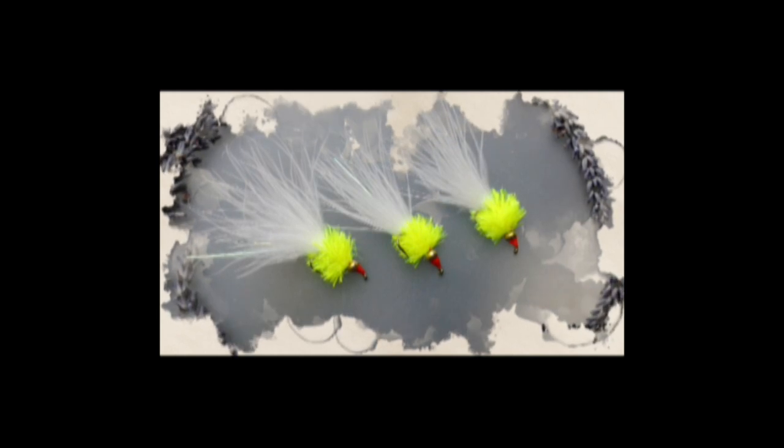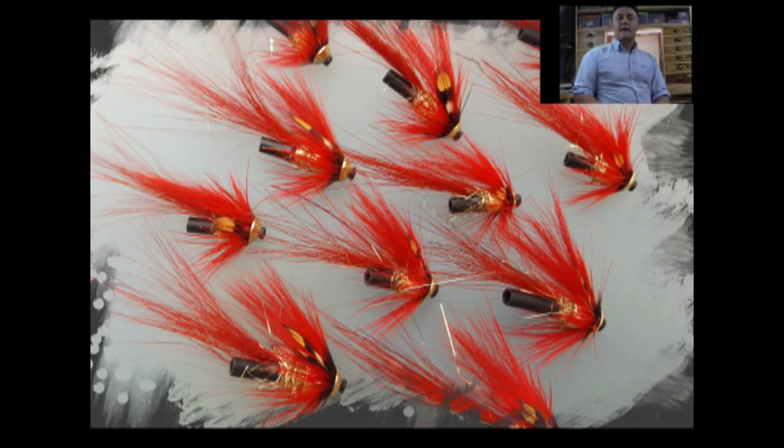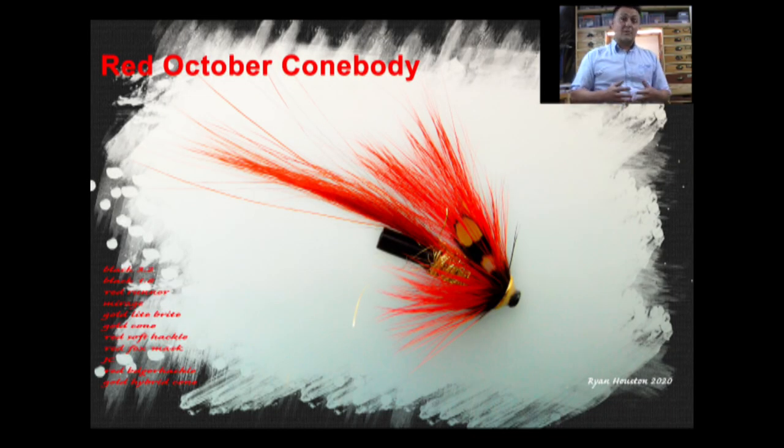Hi guys, I'm Ryan Euston and welcome to my Fly Tying Channel. If you haven't already done so, consider hitting the subscribe button down below — that will keep you up to date with everything as I upload it. My channel already contains hundreds of videos covering a wide range of both patterns and techniques, from the basic to the more advanced. So, without delay, let's get on with the show.